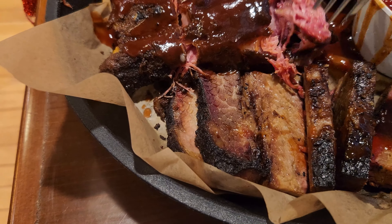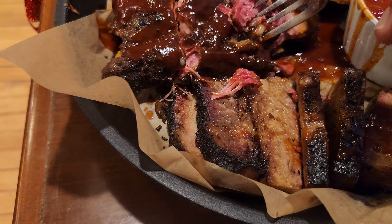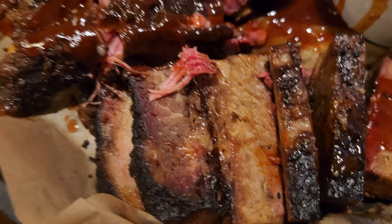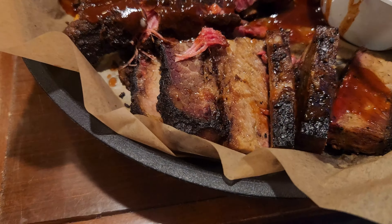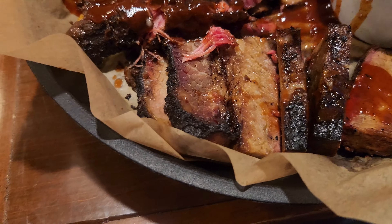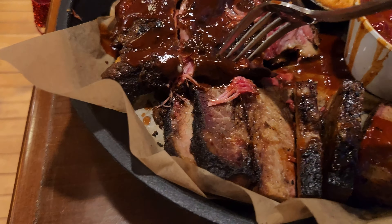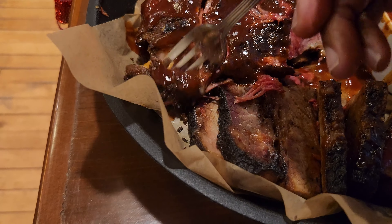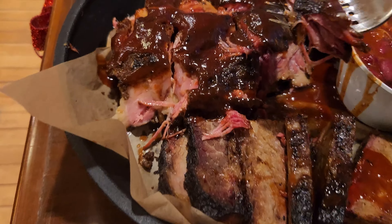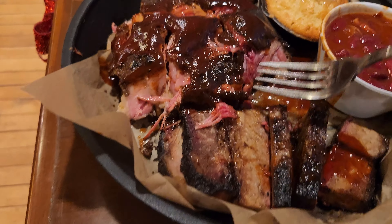Ribs are really good, really tender, lots of smoke flavor. And the barbecue sauce is really, really good. A little spicy, just a teeny bit of kick on there, but really sweet too. Lots of smoky flavor.